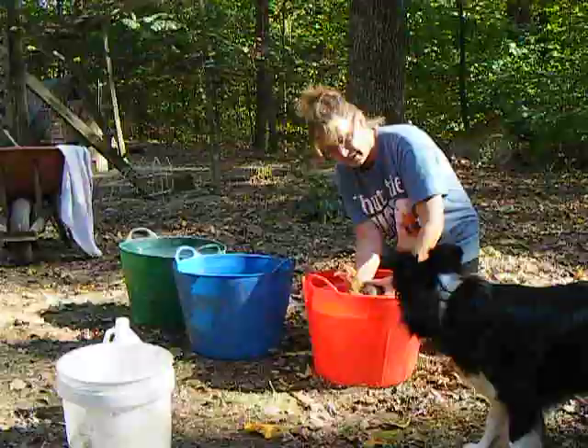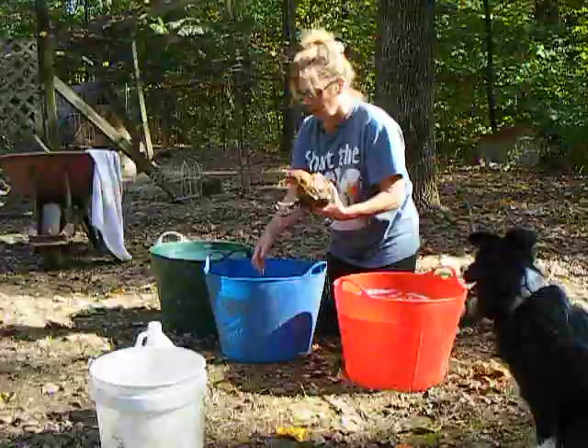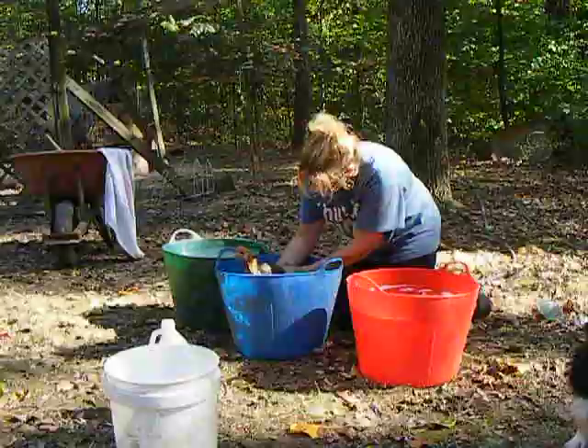Winnie's helping. Alright, there we go. Now she's out of the soapy water, and she's going to go in the warm vinegar — we're going to do a vinegar rinse.